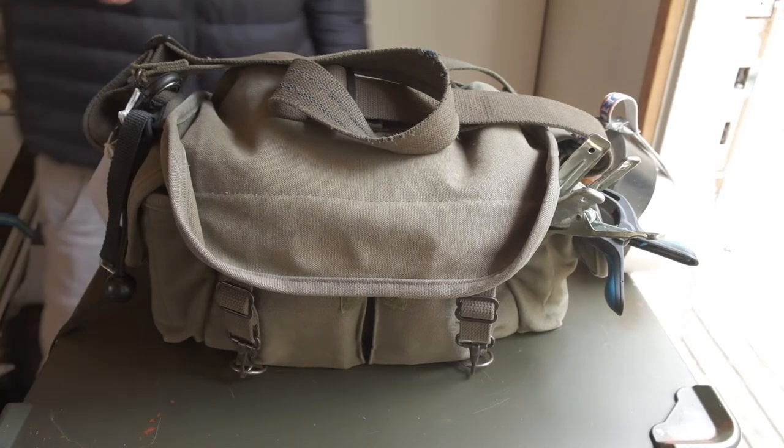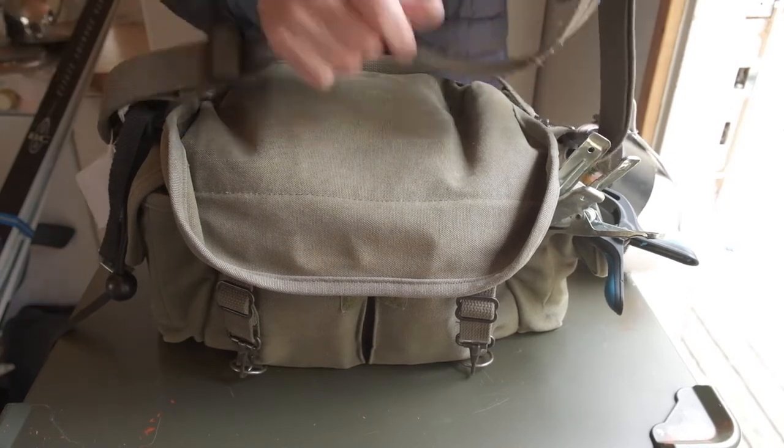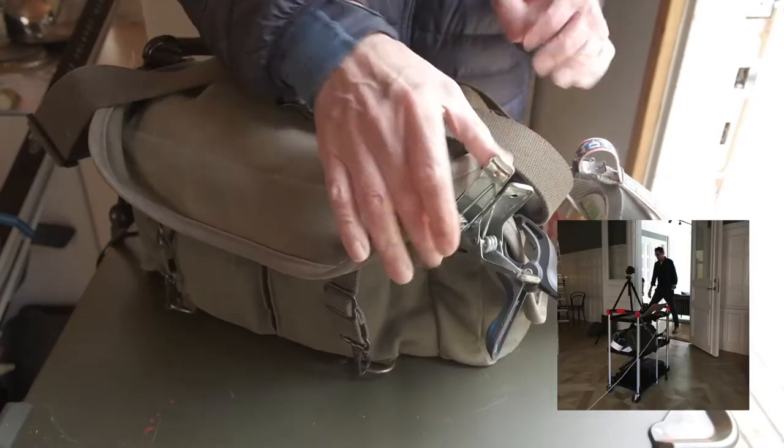It contains a lot of stuff and it is a bit heavy, but I never really carry it around too much. It always sits on my trolley with all the other stuff needed during the day.